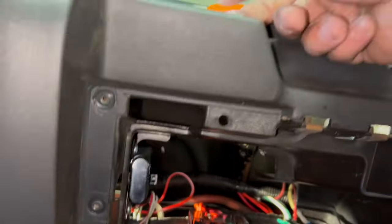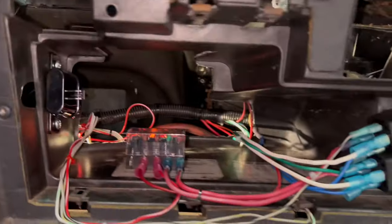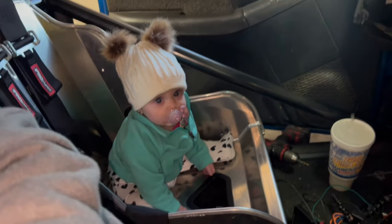Time to heat shrink all these and label them — have my wife make some labels. We're going to label all of that, and she's going to heat shrink everything else and get it right.